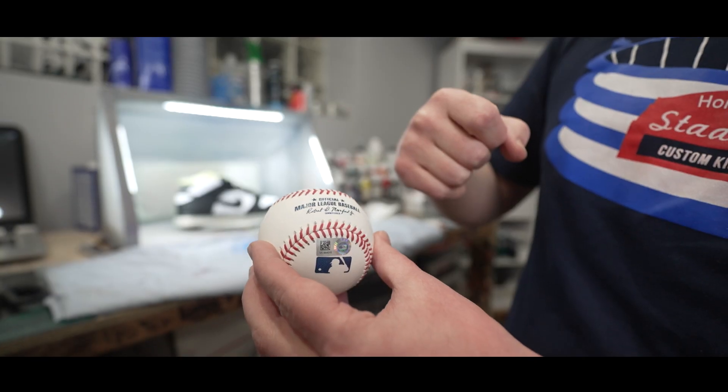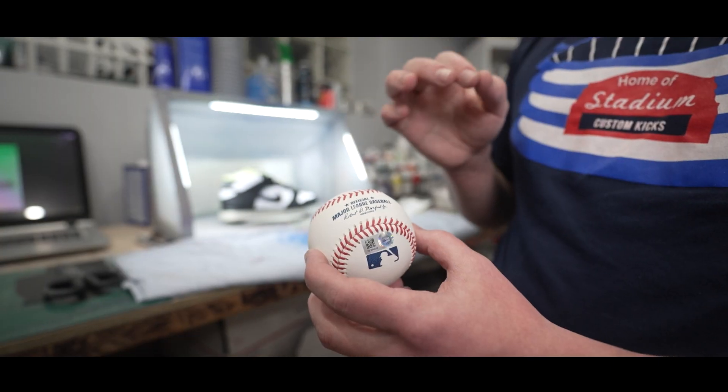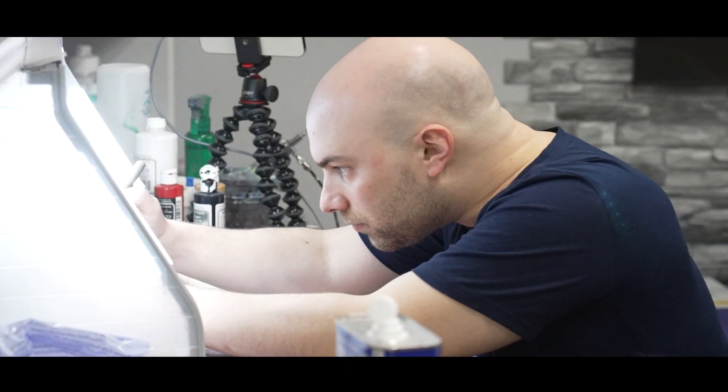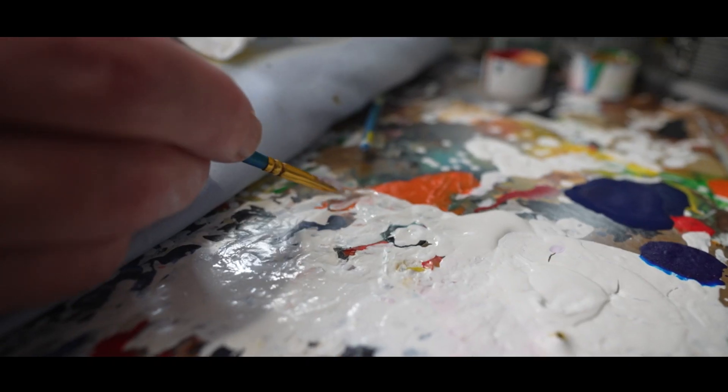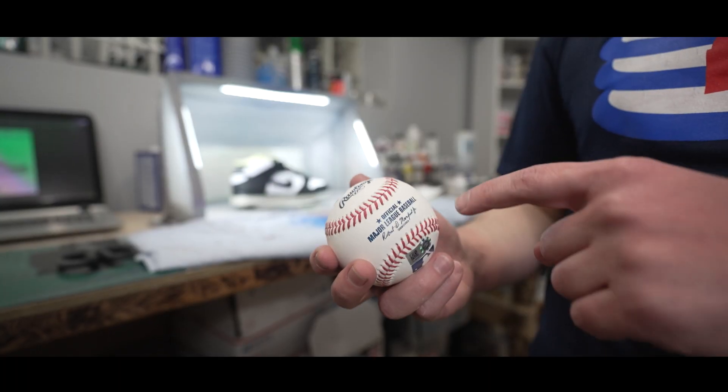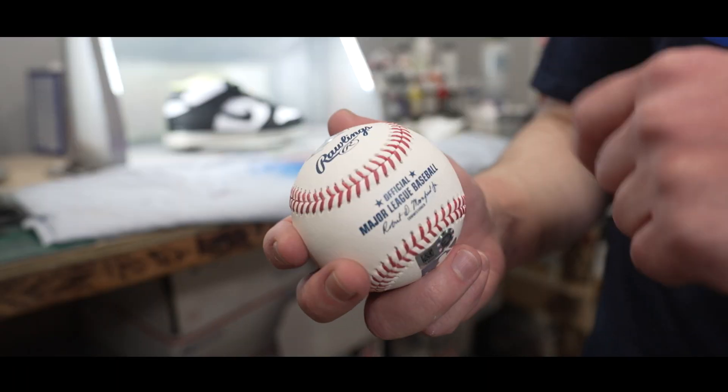We got the commissioner, Mr. Robert B. Manfred. What we want to do is create a custom Zach Hample baseball stamp. We obviously have the iconic stitching that you find on every baseball.